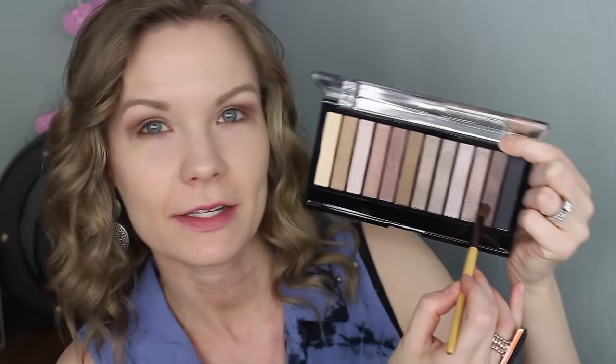For my outer corner, I'm going to get some of this color on a Beauty 360 brush — it's a small crease brush — and I'm just applying that into my outer corner and blending it over into my crease just a little bit.